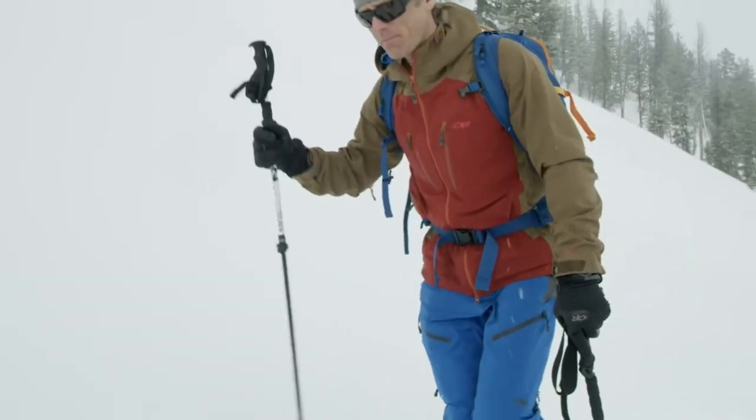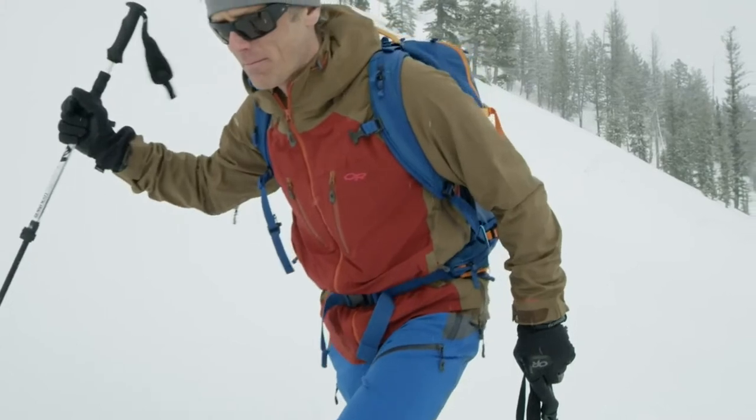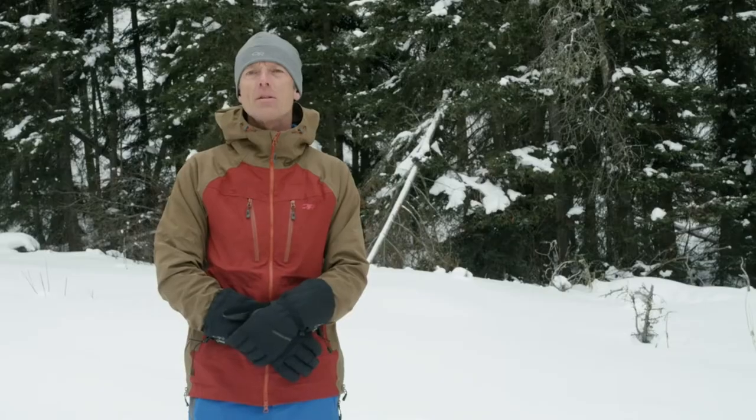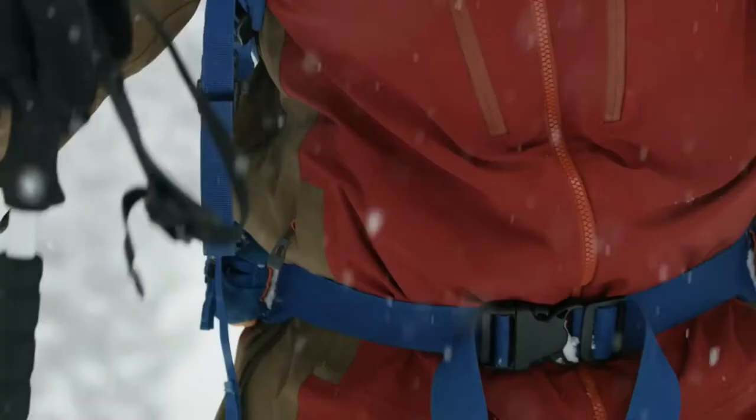Hi, my name is Martin Vulcan. I'm a professional mountain guide and athlete ambassador for Outdoor Research. I'm here today to talk to you about the Men's Skyward 2 Jacket and Pant.